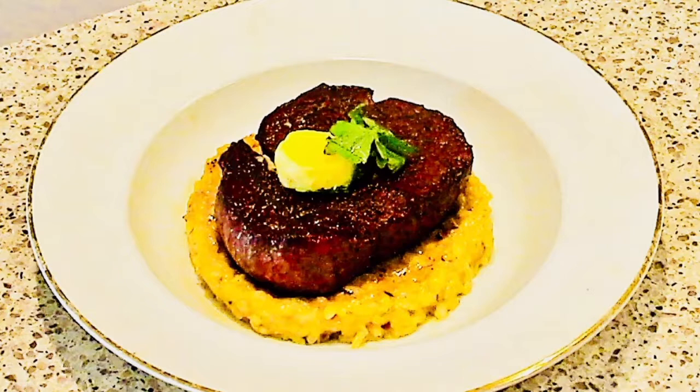When it comes to plating up, what I like to do is have that incredible risotto as the base. Then we place that amazing perfectly cooked beef tenderloin on top of the risotto. Finally, we top that off with a little bit of butter and garnish with a touch of parsley. And that's it — looks amazing, tastes incredible, and guaranteed to impress.